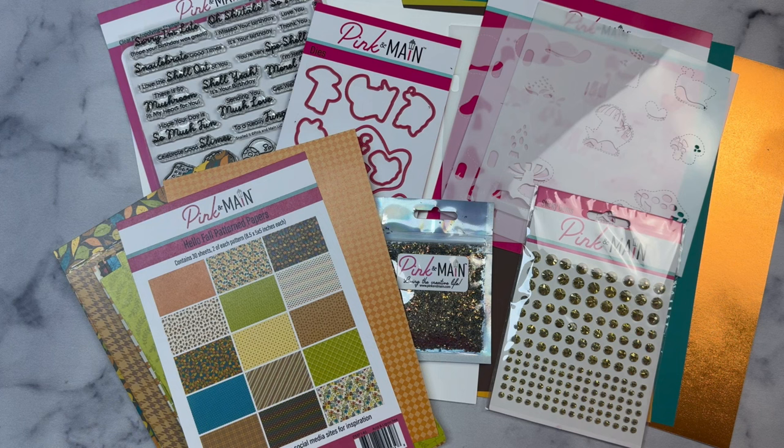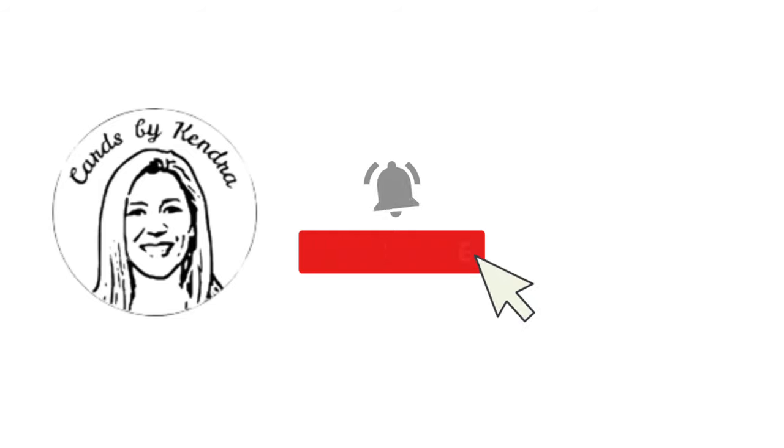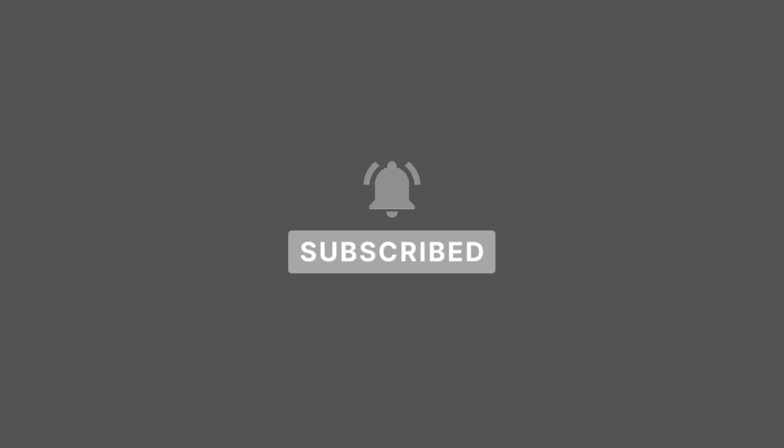If you enjoyed this video, please click the thumbs up button. Head on over to Pink and Main's website to check out more of their subscription products. They have a foil of the month subscription kit and a stamp and die of the month subscription. I would love it if you'd leave me a comment to let me know you stopped by. Thank you so much for watching and I hope you have a wonderful day.